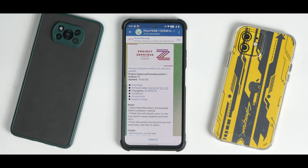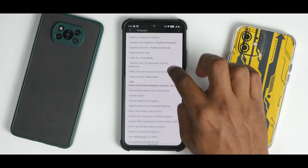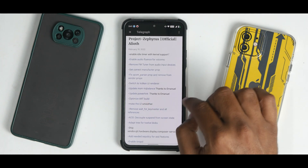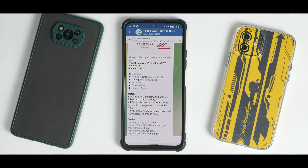We have our Indian Mi 11X running Project Zephyrus ROM, which is based on Android 12. It does say 'Proton knockoff' because it's heavily based on that particular ROM. You need the latest firmware to flash it. As far as the device changelog is concerned, the list is quite comprehensive so I won't be reading through all of it.